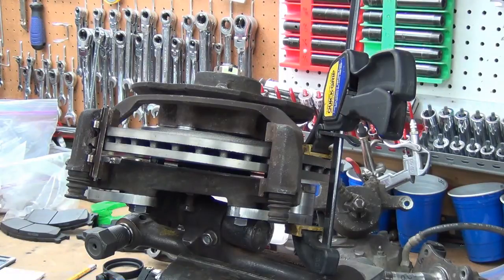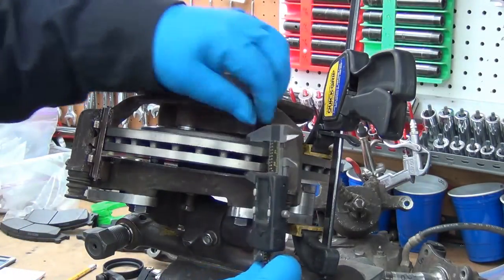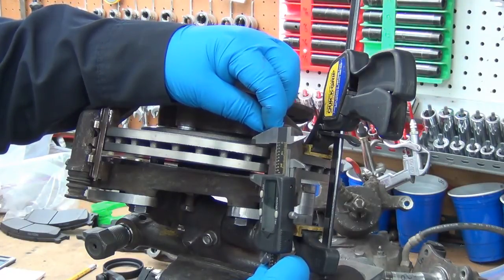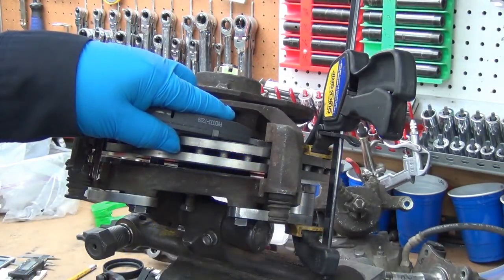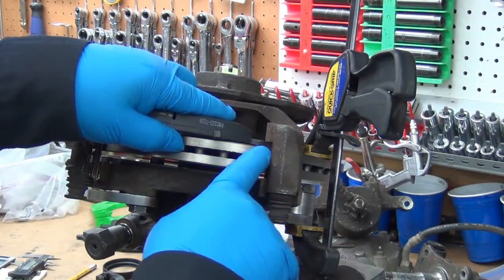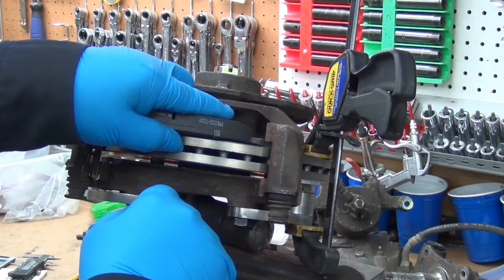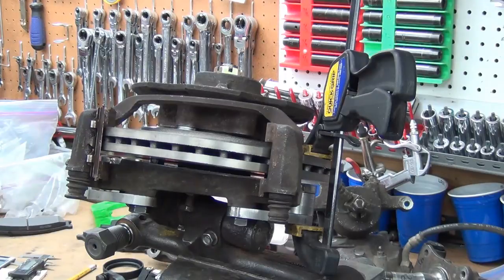Let's switch it over to millimeters. One inch is 25 millimeters — oh, that adds a good bit. That's a millimeter and a half on each side basically. I've only got about 1.15 millimeters here if everything's perfectly even. So if the rotor was one inch wide that would gain me another millimeter, and that would be a whole lot better.